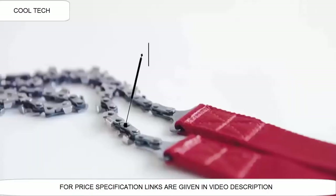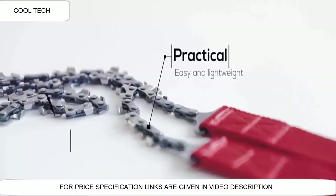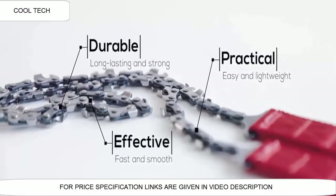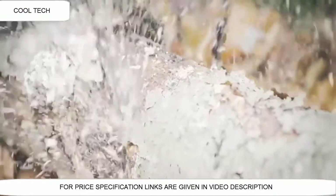To summarize, the Nordic Pocket Saw is practical, effective, and durable. Nordic Pocket Saw — it's just raw, compact power.